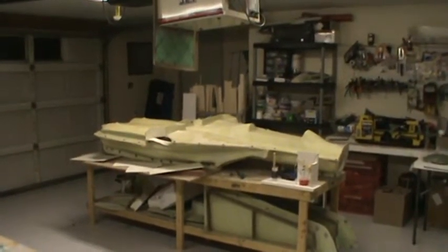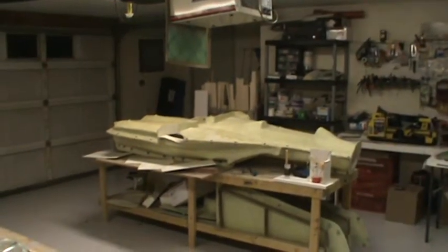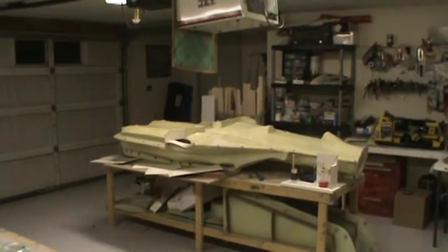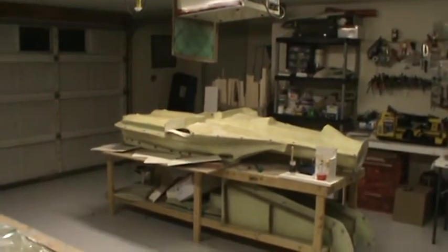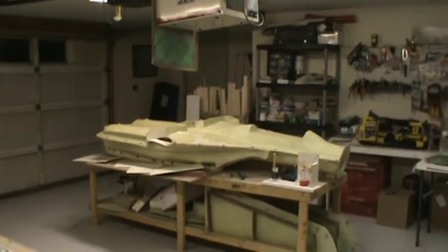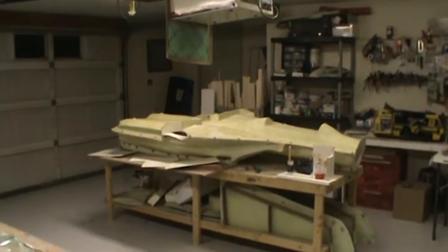The fuselage molds are still there with nothing stacked on top. Tomorrow I'm going to take them outside, wash all the wax and PVA off, and start prepping them with the free coat mold release system. Once that's done, I'll prime them and they'll be ready for a layup once I can get all the materials and the funding for the materials.